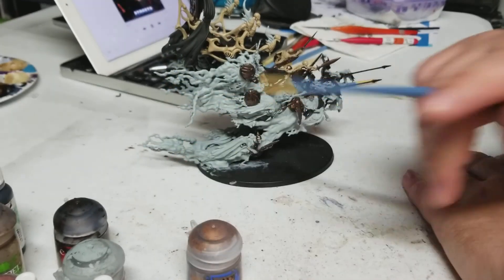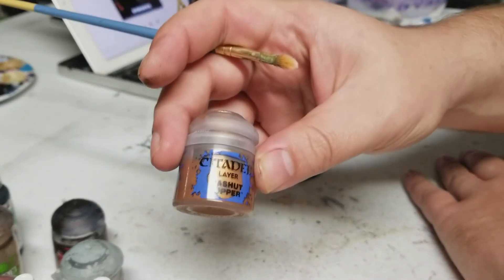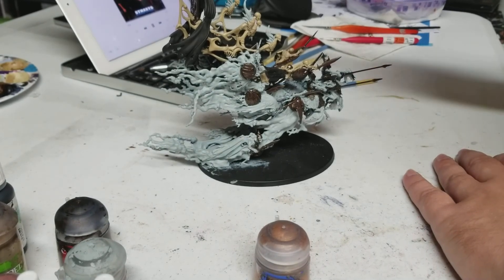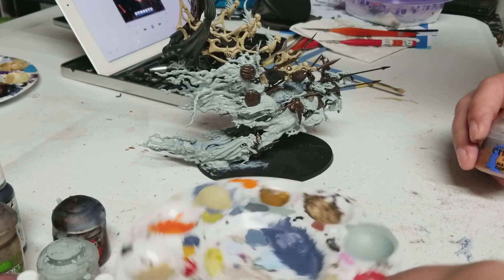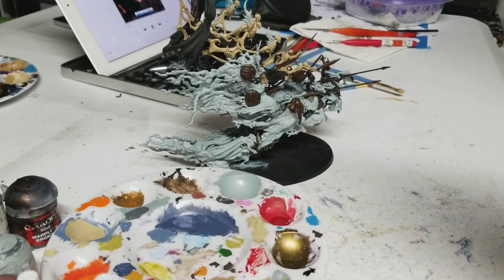We're going to add the copper color on top of all of the bronze - it actually works pretty well. This is a layer color and it sits right on top of that bronze really nicely. And then we're going to put some regular gray down there. Normally I use a wet palette, but I'm working with metallics so we're going to go ahead and use a regular cheap palette here.